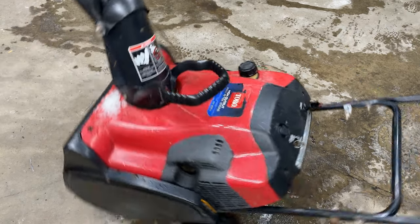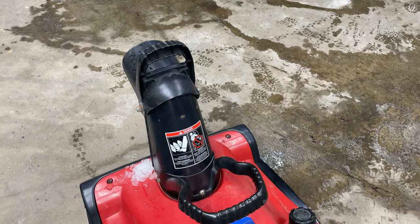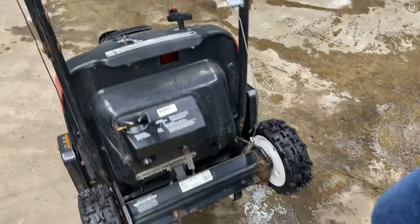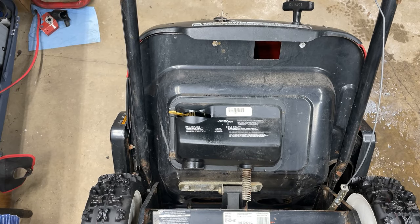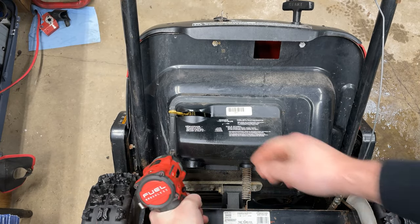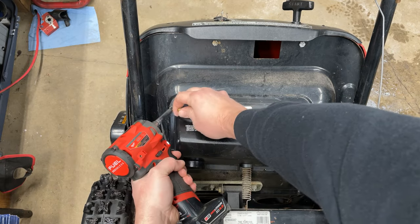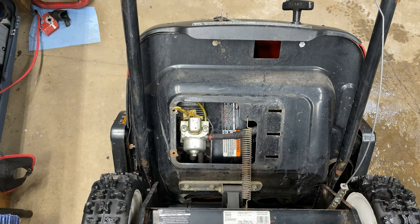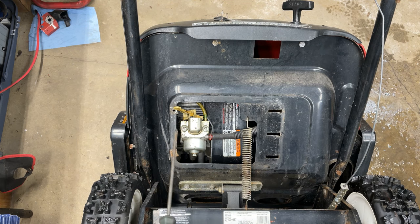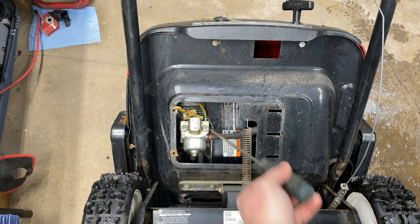These are actually really easy to work on. You simply just take the unit like this, tip it forward, make sure your chute is straight, and it ends up just sitting like that. The two screws on the left-hand side are 8 mil. This cover comes off and it's super easy to work on. That's the carburetor right there. It looks like it's just these two bolts that hold it on, a fuel line, and the primer bulb here, as well as the throttle linkage down behind.